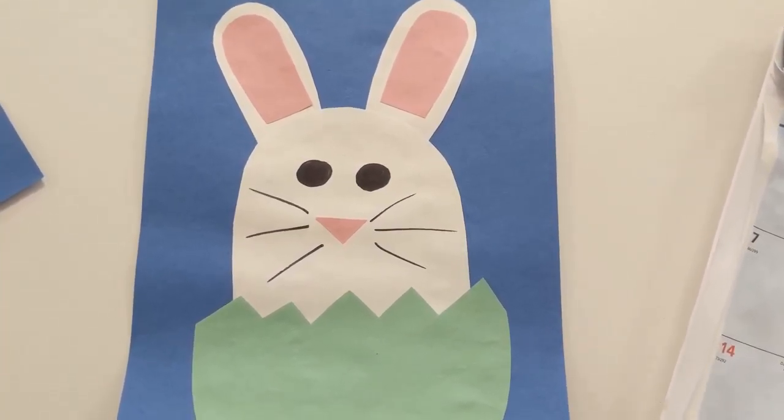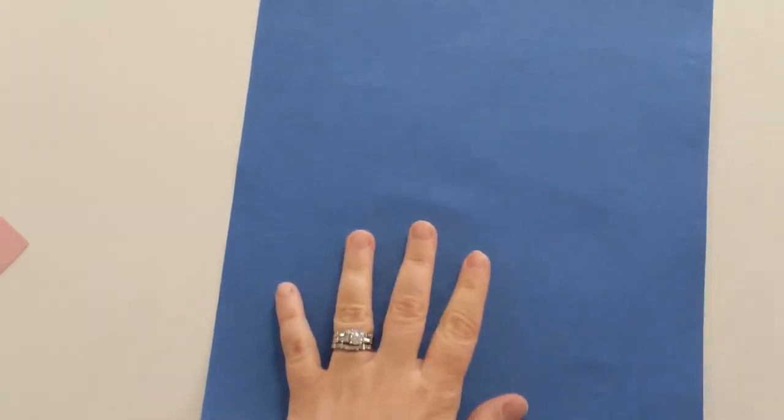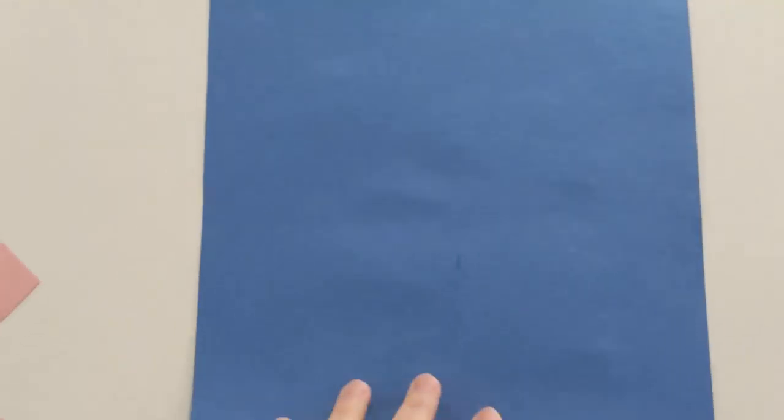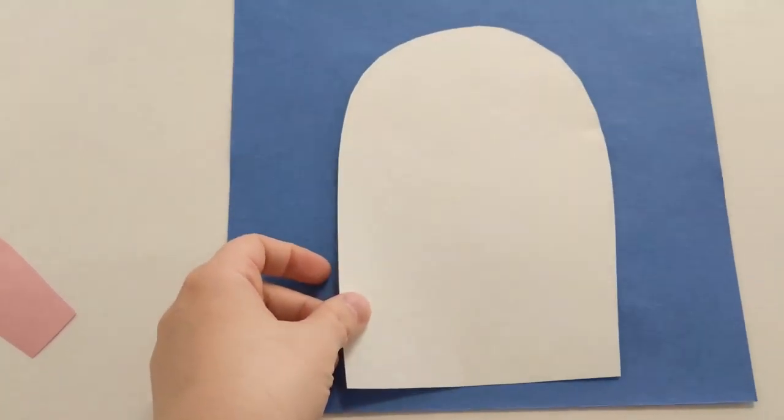Hi there, it's Amy from the Balgoni Library. Tonight I'm going to show you how to make this adorable bunny craft. Start off with a blank piece of blue paper and then I cut out this piece of white paper.